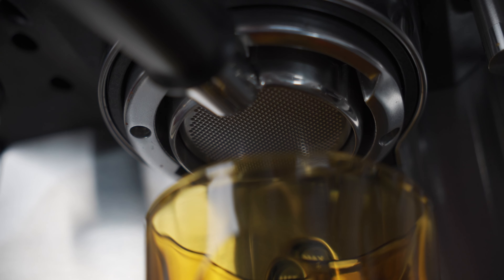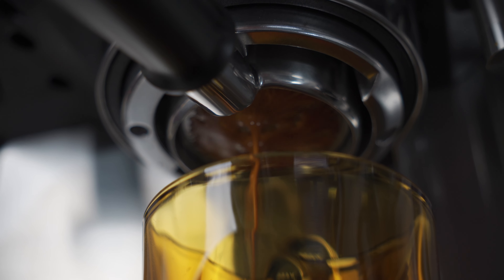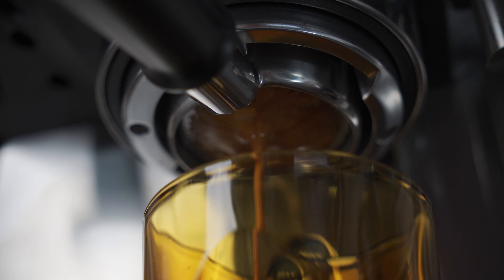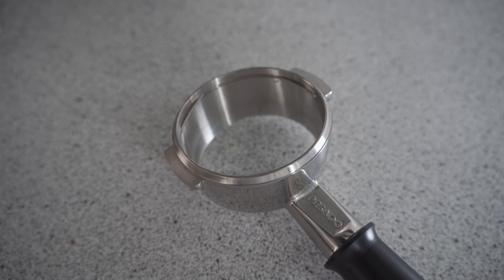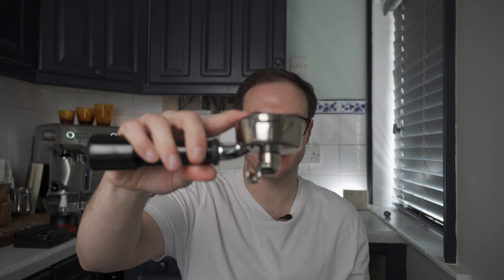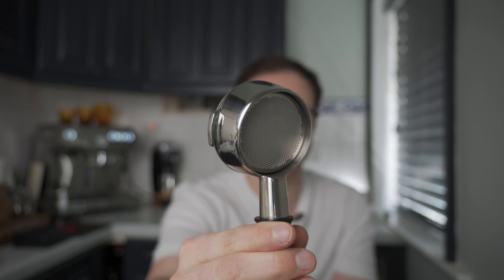Secondly, everyone likes a bit of an Instagram shot. Everyone likes a nice video of the action with it twirling down the middle — so why not? That's another great reason to get one. Thirdly, if you want to use bigger baskets — say you want 22 or even 25 gram baskets — the spouted portafilter has a depth limit and I don't think you can get much more than a 20 gram basket in that. With the bottomless, you can put whatever size you want in — it can come out the bottom if you want. This one I've got here is a Pullman 17 to 19 gram basket.